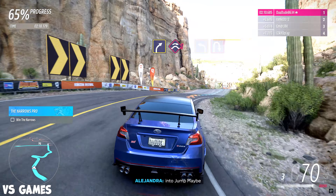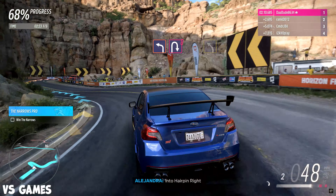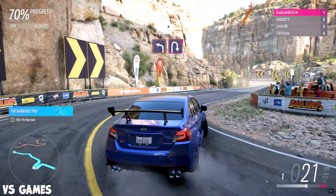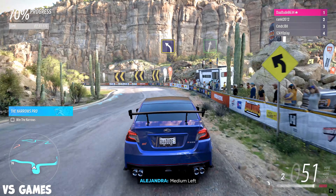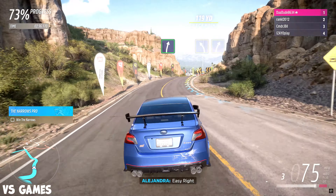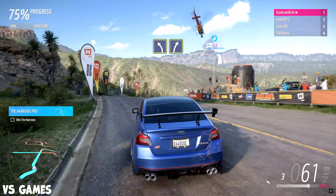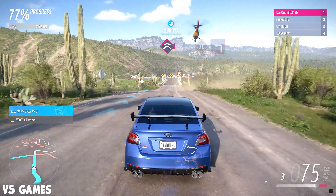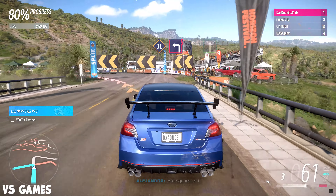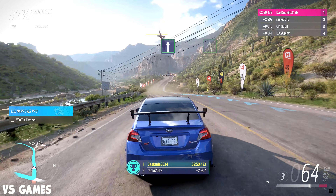Bump, medium right. Hairpin left. Medium right. Medium left followed by medium right. Medium right into jump. Far left into hairpin right.